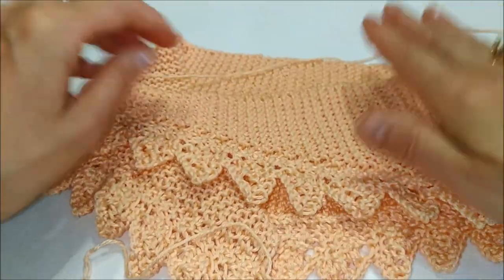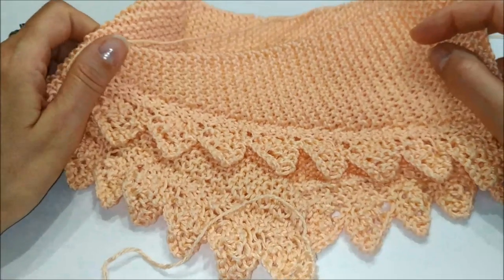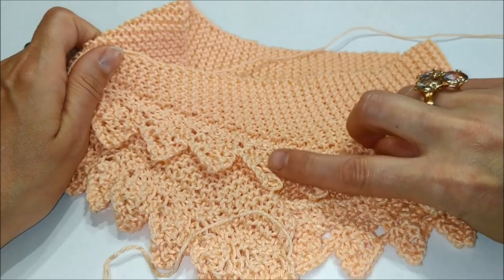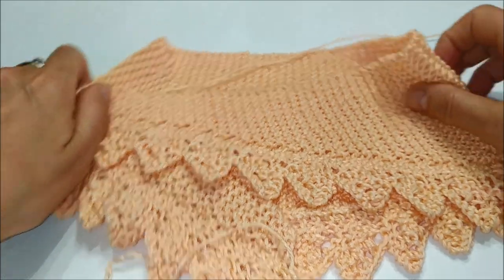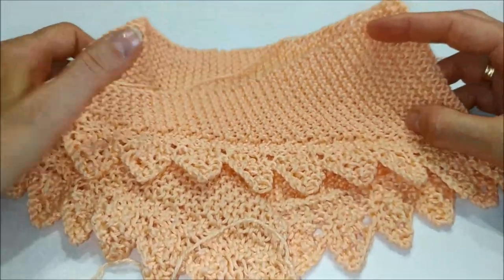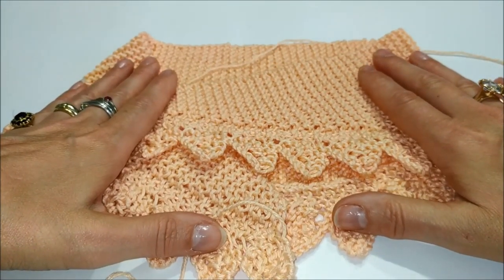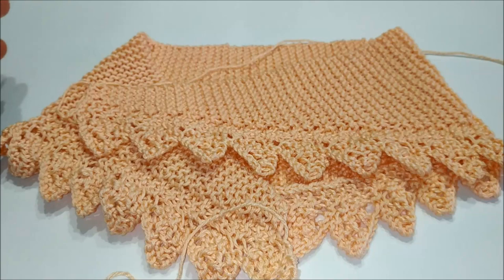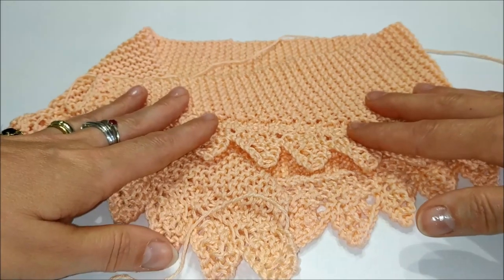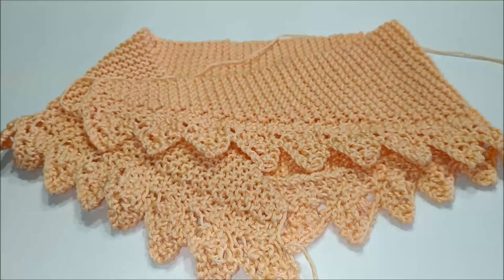Potete farlo anche in lana, ovviamente per la stagione invernale, oppure se è per l'estate potete farlo anche con i filati di lino e viscosa o le fibre di bambù, come preferite e nel colore che preferite. Detto questo non mi resta che farvi vedere come si lavora il nostro scialletto con le foglioline. Buona visione!